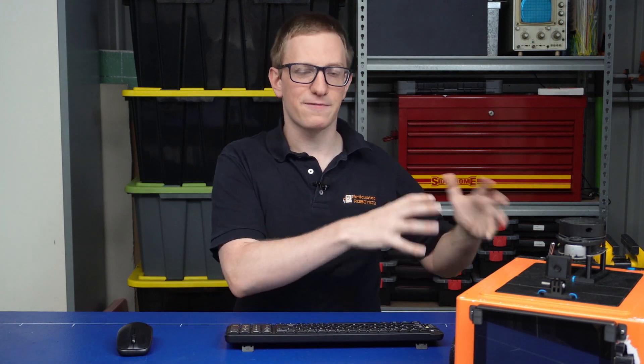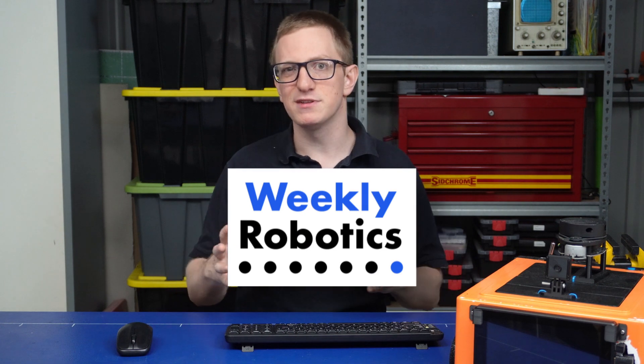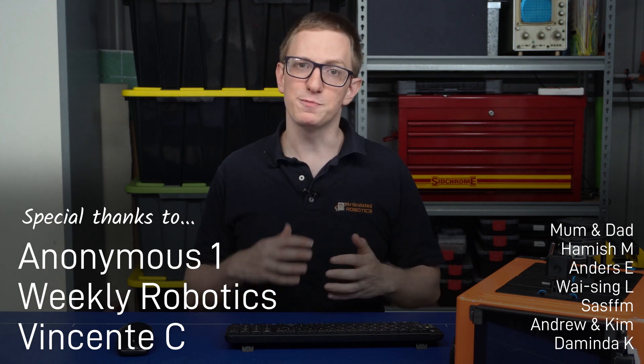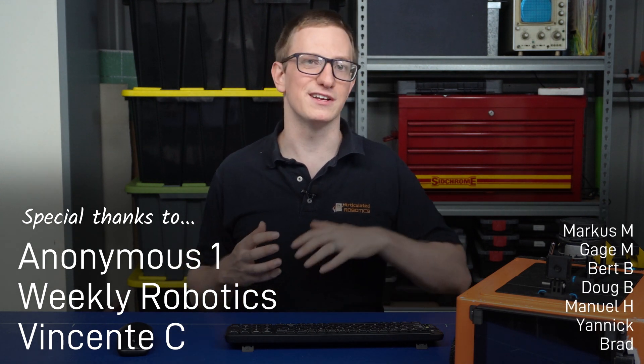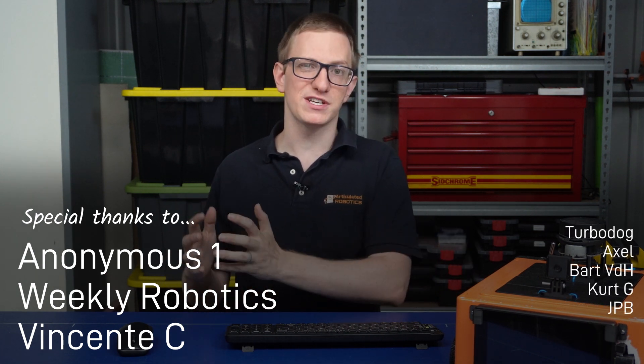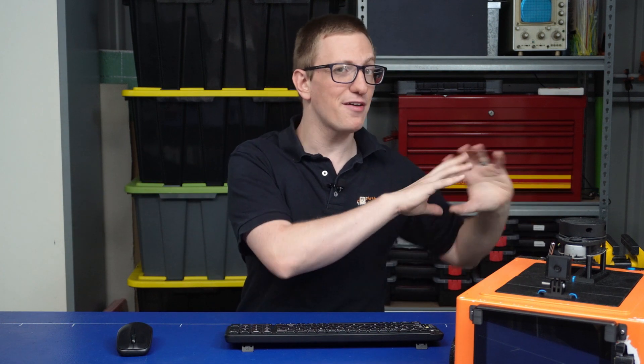Hopefully you found this video helpful, whether you started out with Foxy and need to upgrade, or you're starting fresh with Humble. If you have any troubles, there's a link in the description to the corresponding thread on the Articulated Robotics Discourse Forum — leave a reply there and I'll try to help out. Thanks to Weekly Robotics for sponsoring, and thanks as always to the Patrons on Patreon for making these videos possible. If you want to support the channel and get full access to the Discord and Discourse servers, head over to Patreon. The next video will cover general improvements, fixes, and clean-up on both hardware and software — stay tuned, and I'll see you next time!